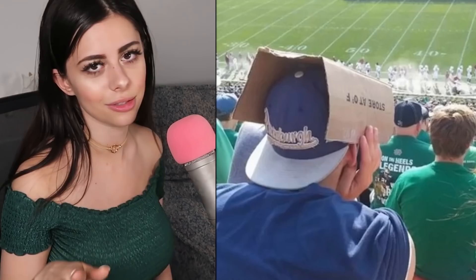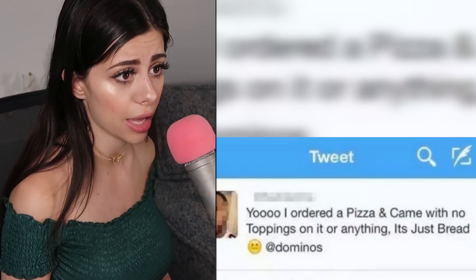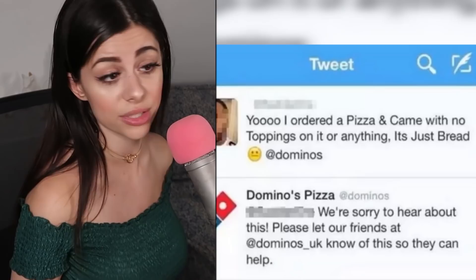Someone tweets: 'I ordered a pizza and it came with no toppings — it's just bread.' Domino's responds apologizing and says to reach out to their UK team for help. The guy replies: 'Never mind, I just opened the pizza upside down.'